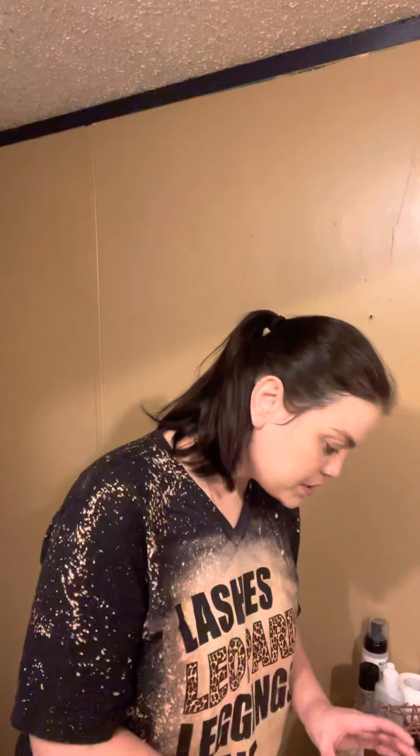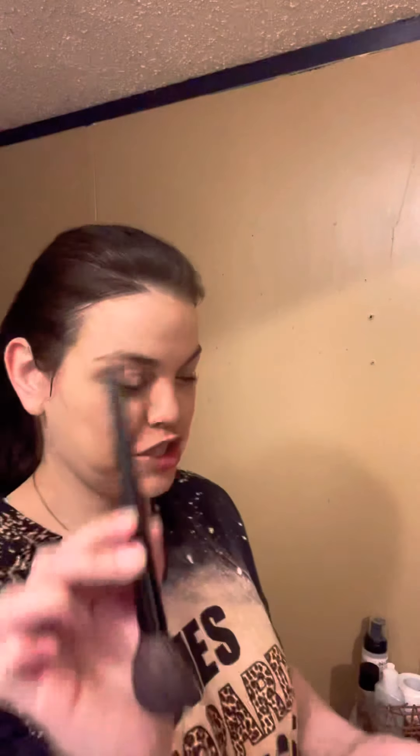Next we're going to put on some blush. This is the Avon blush brush and the Luminous Blush — I think this is Rose Luxury. Five years from now these products might not be available, but I'm sure Avon will put something in its place, so just be on the lookout for all the product changes. Just a little blush.